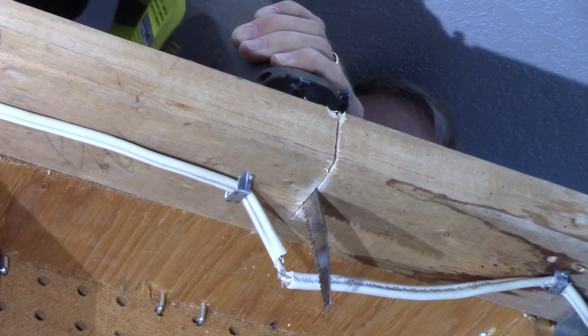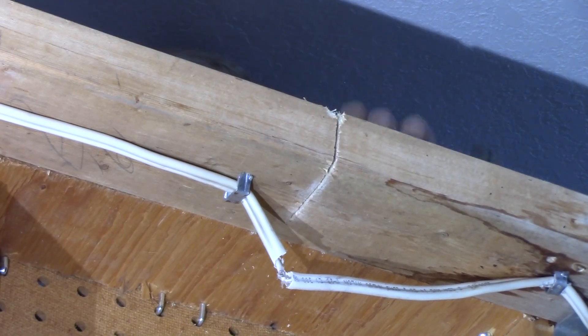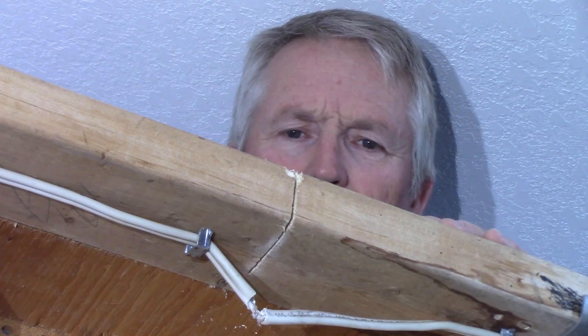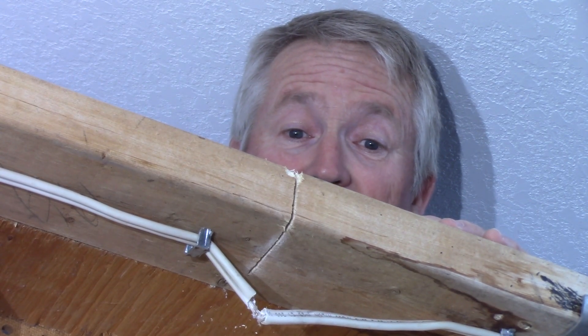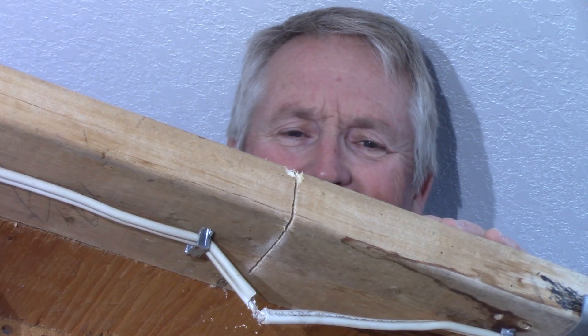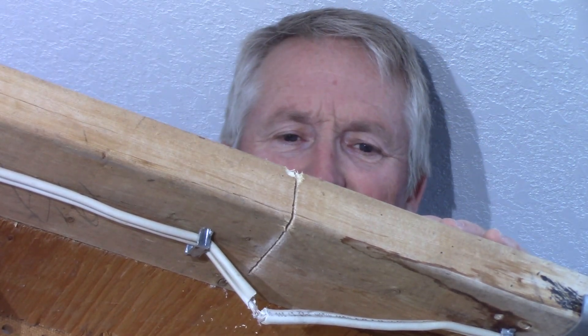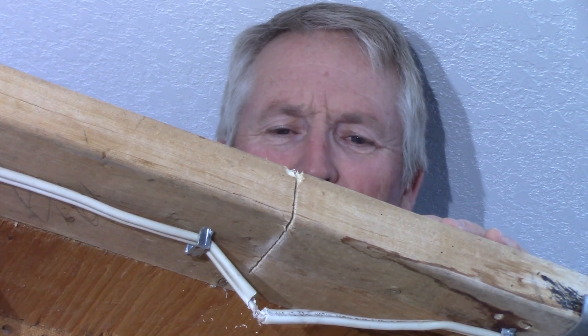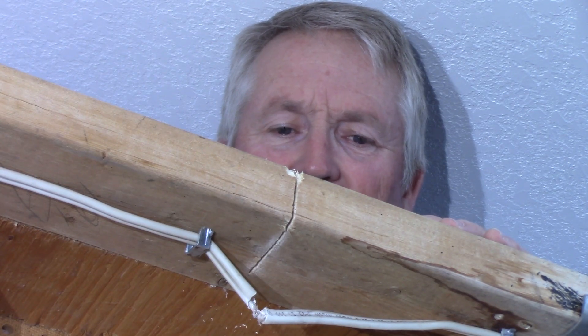Oh no, that didn't feel right. For five cents - good thing the power was off. I felt around the edge of that two by four and I didn't feel a wire there. When working on a renovation, you thought you took all the necessary precautions, but you made a mistake and you cut a wire. Thankfully nobody got hurt, but now what? How do you fix this without a time-wasting and costly repair? Stay with me till the end where I'll tell you about a great new invention that makes this a little bit less of a disaster than you first might have thought.